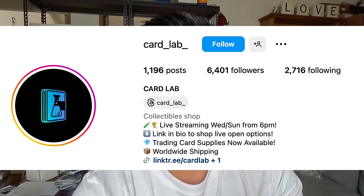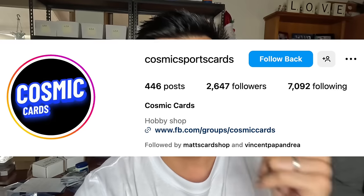I do have to give credit to a couple of people. First off, Melbourne Cardsmiths, who does have a YouTube channel but is now known as CardLab — he's actually the guy I got the first part of how I take my photos from. And the second person I've got to give a shout-out to is Cosmic Cards on Instagram, because he was the one who told me how to do the second part.